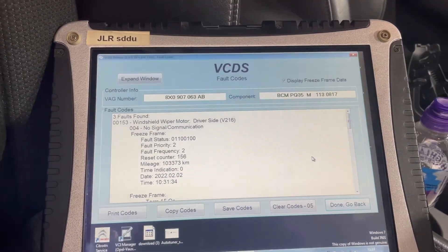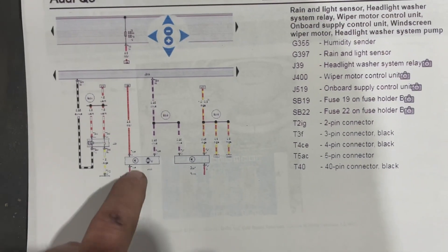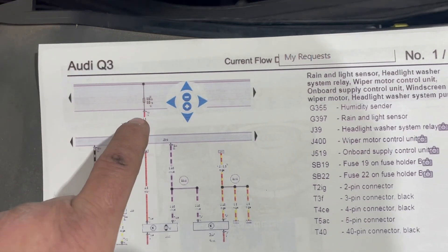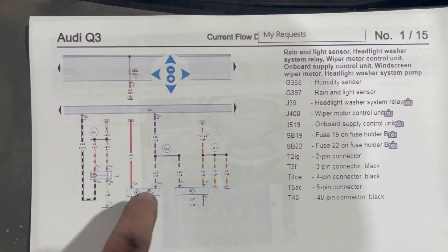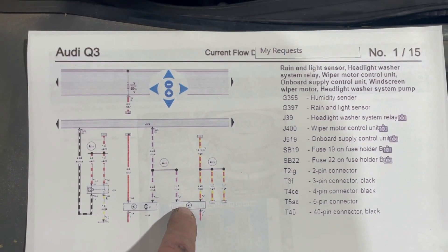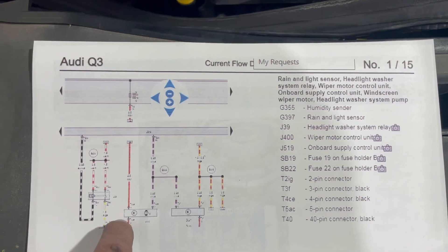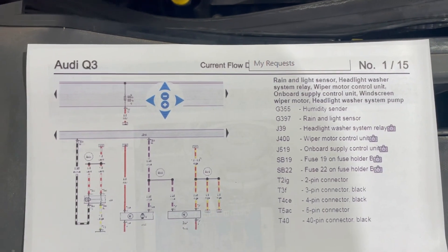Next thing to do is consult a wiring diagram and see how the system is laid out. Here's the wiring diagram for the vehicle. This is the wiper motor here - we have a ground coming in from the bottom and power coming from the fuse box, fuse 17 or 21. Then we have a third wire, the purple and white wire, which goes to this component here - the windshield rain detector. That wire is going to be the communication line. First thing we'll do is check that we have power and grounds to the unit.